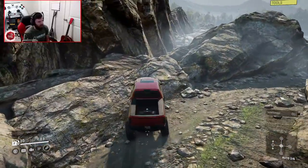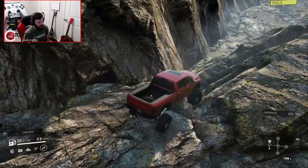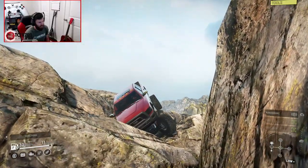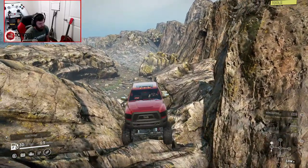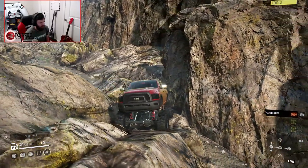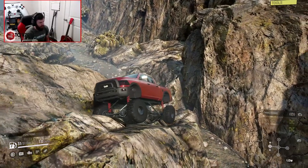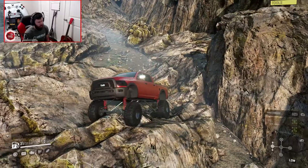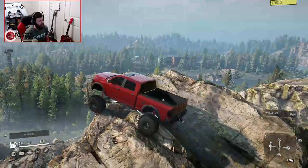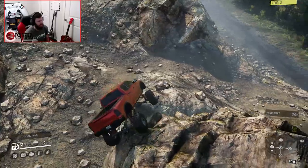Let's see how she does in the rocks. I know I didn't take the 6x6 in here, but I'm really curious to see how the 4x4 does, specifically considering it's on a crawling-focused suspension right now, and I also have it in high mode. Pretty good grip on the rocks. I don't like how bent up that rear coil spring looks — I'm going to give it a quick repair to fix that. A lot of situations you don't even need to have it in high mode. High mode I would only really use to increase my approach and departure angles.